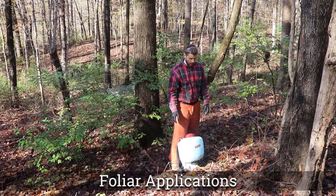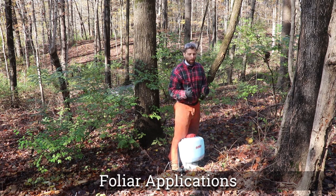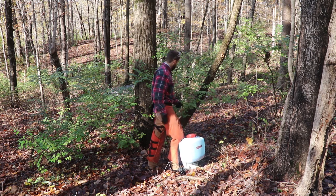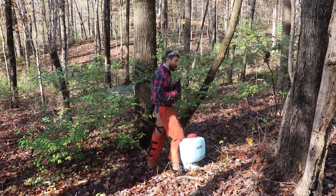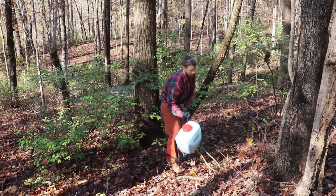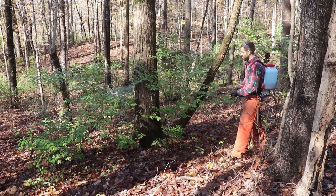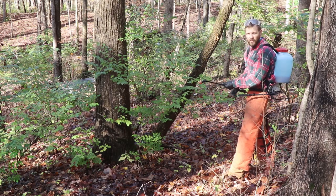I'm going to be demonstrating how to do foliar control of bush honeysuckle. You never want to spray any plants that are over five to six feet — you don't want to spray up in the air because that puts you in danger and there's a risk of pesticide drift. This plant is still pretty green, which is good. You want it to be green so it can uptake that chemical. Later in the fall towards winter, these are going to start to yellow and it will not be as effective. You want to get your backpack sprayer on and make sure you've got your nozzle to the right setting for good full coverage.